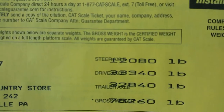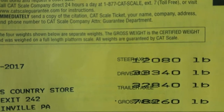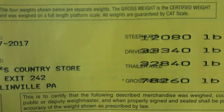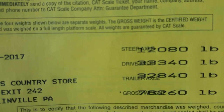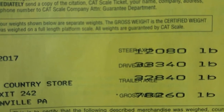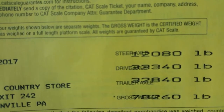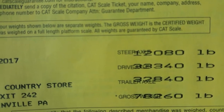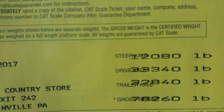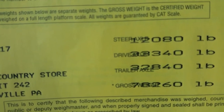Here's your weights: steer 12,800 — ain't nobody going to mess with me over 12,800. My drive axles, 33,340 — they're fine. But if I need fuel at 7 pounds to the gallon and I'm at a quarter tank, that's something to think about. But I can move my rear axles forward and get all the fuel I want, because on the rear axle I only have 32,000.